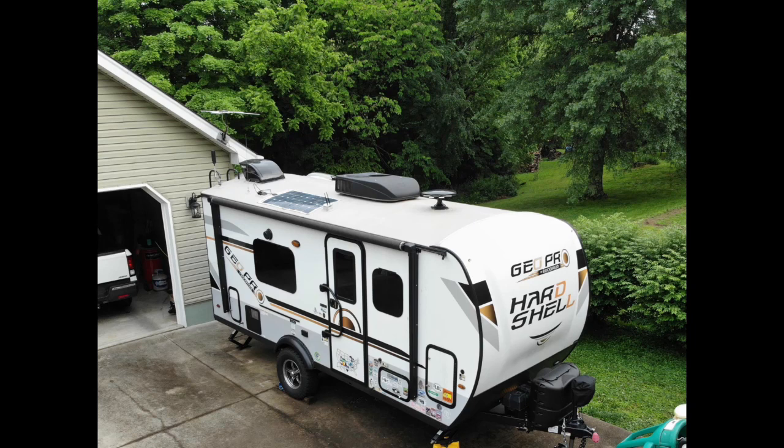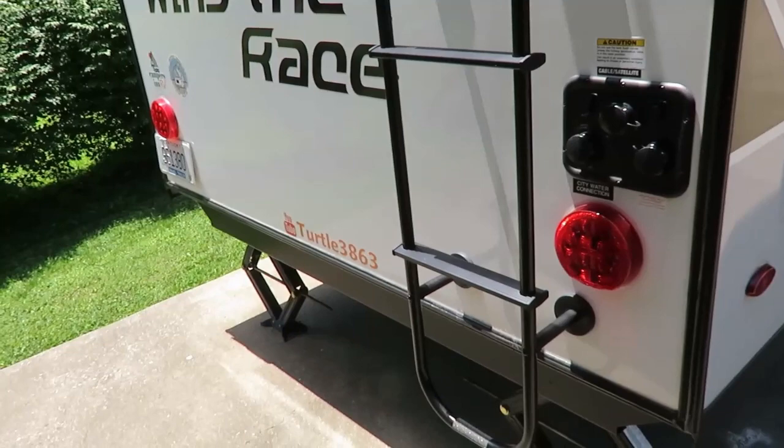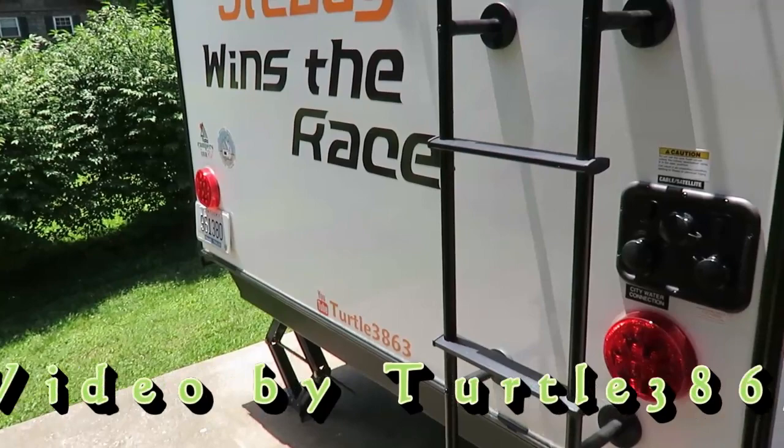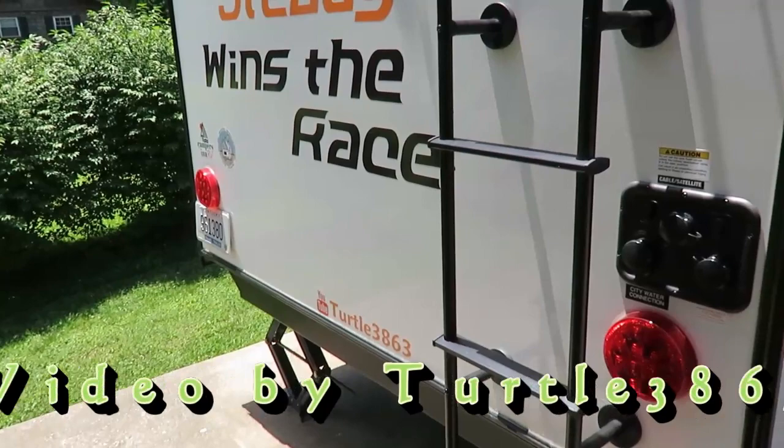To summarize, you can add all kinds of things to make your life easier in the GeoPro or E-Pro type camper. These are just a few personal choices I've made to make our camping easier. I've added links for some of these products in the video description — I do get a small commission from Amazon for those. I hope this helped you out making camping easy in your GeoPro or E-Pro camper.